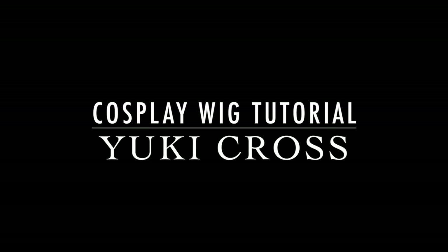Hi everyone, I'm going to show you how to style the wig for Yuki from Vampire Night.